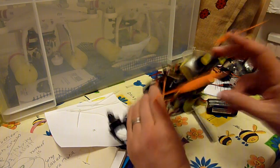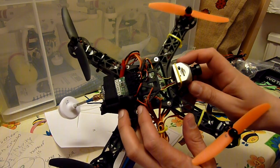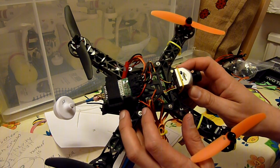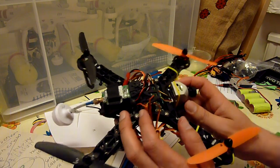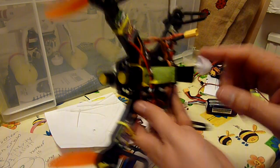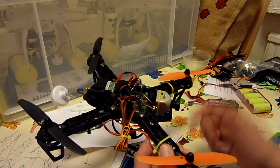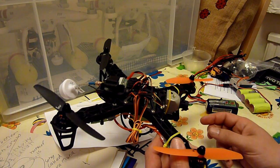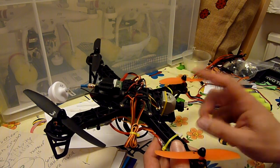For the FPV gear, I'm running two cameras. I wanted to run the Pilot HD which is the Fat Shark recording camera only, however it has about 200ms of latency which I tried and I just can't get my head around. I'm sure with practice you'd get used to it, but I want to fly this through obstacles and around low and fast, so I want something quick. So I've got the Fat Shark 600 TVL camera which I'm using for the FPV feed, and then I've got the Pilot HD camera fitted just for recording.